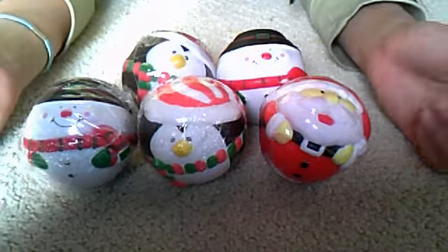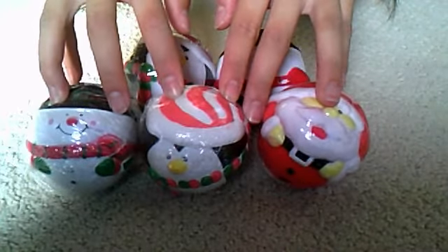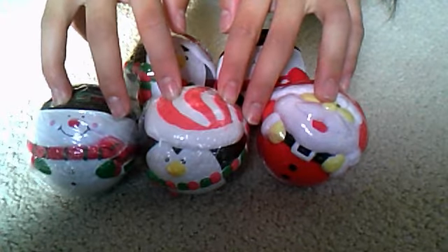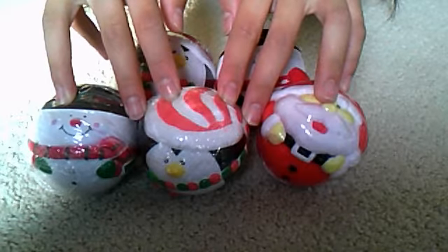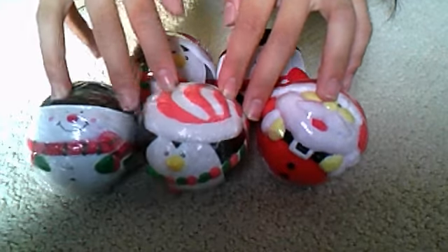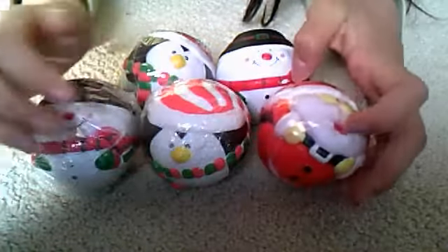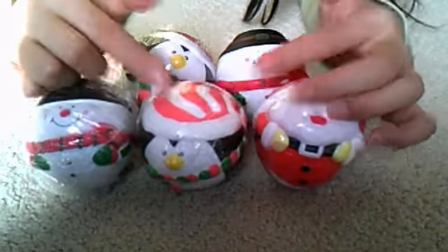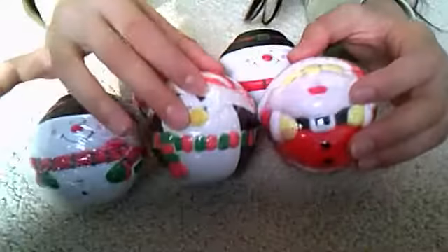The deal is that if you get 3 of these, normally it would be 2.75 times 3, which is 8 dollars and 25 cents. But I will lower the cost to only 7 dollars for 3 of them, which is extremely cheap.